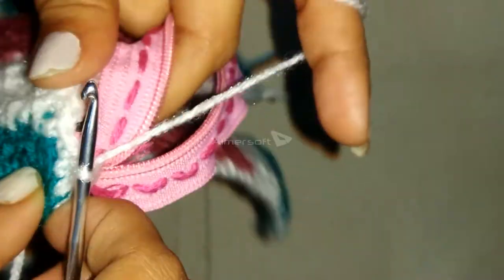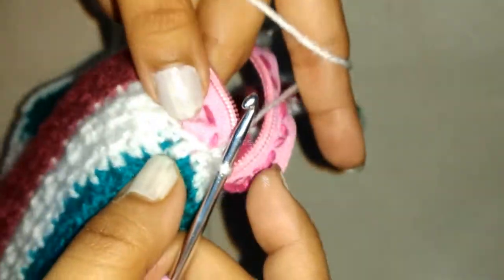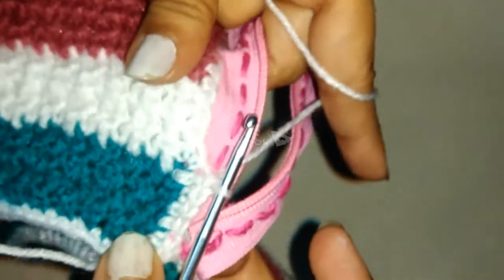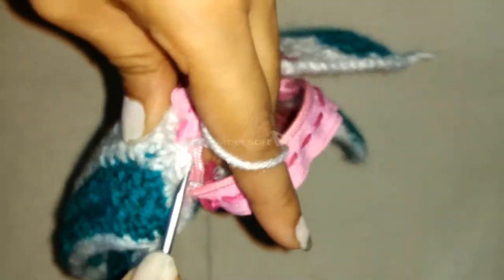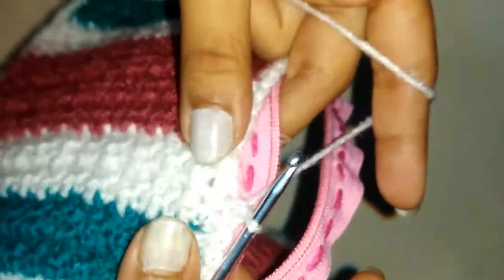The second stitch also through the same stitch of the zipper. It's up to you — if the gap of the stitch of the zipper is large, then you can do two single crochets through it; if it's small, you can do one single crochet through it. Mine are large so I am doing two single crochets through it. In this way I am attaching the zipper to my pouch.